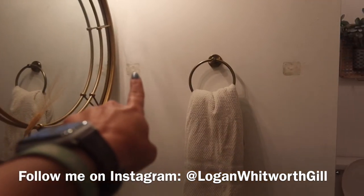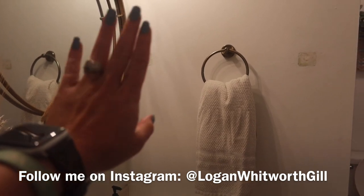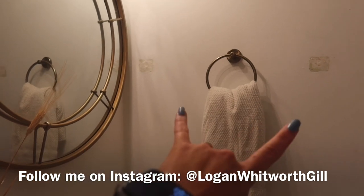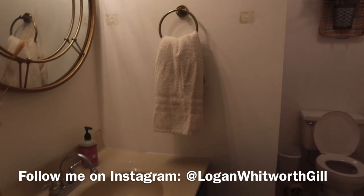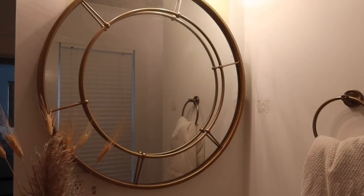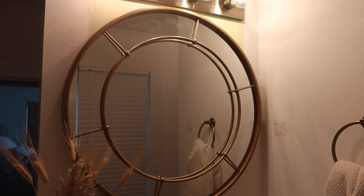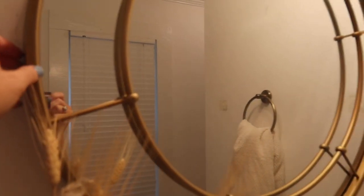We had a gold towel bar right here when we moved in, so we patched that up and I'm gonna do some touch-up paint on those places. Then we got this gold towel ring from Lowe's. I found this gold mirror at Dirt Cheap — it's originally from Target and it is super nice and heavy; we had to put anchors into the wall to hold it up.